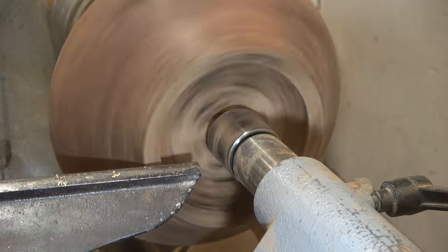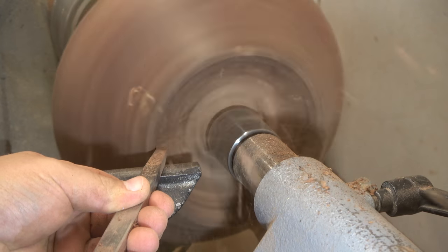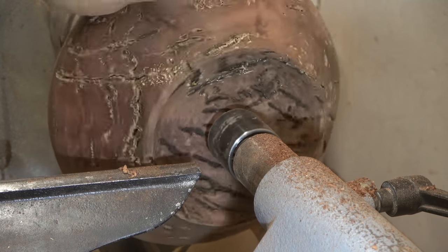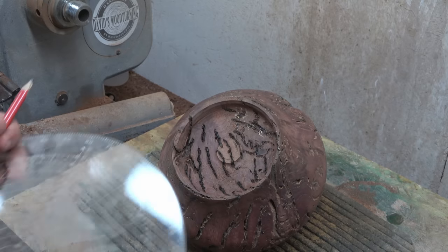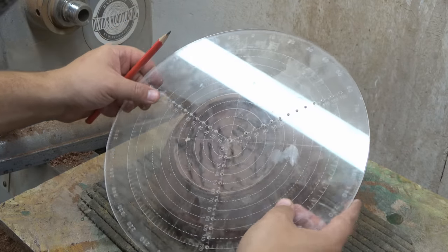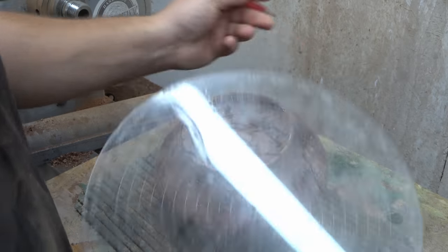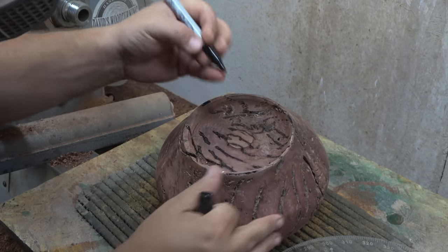I wanted to keep a traditional round bottom, but I just didn't like how it looked, so I decided to move on to my usual carved feet. Here I'm preparing the bottom side and marking out where the little feet will go, using my center finder — a brilliant tool for marking out three evenly spaced feet. It took some time to figure out the exact positions given some loose sections in the wood, but eventually I succeeded.